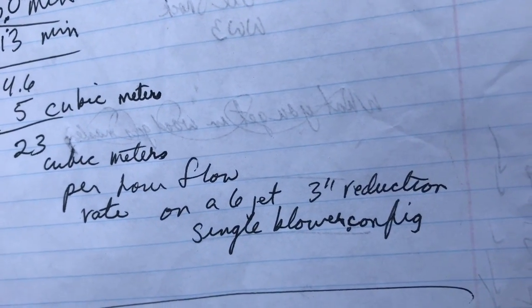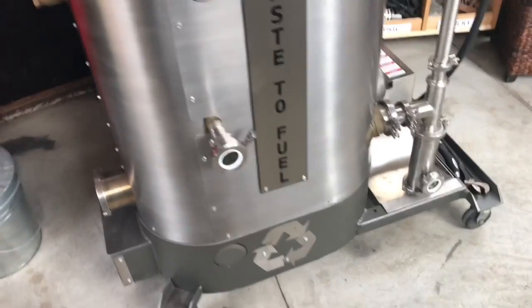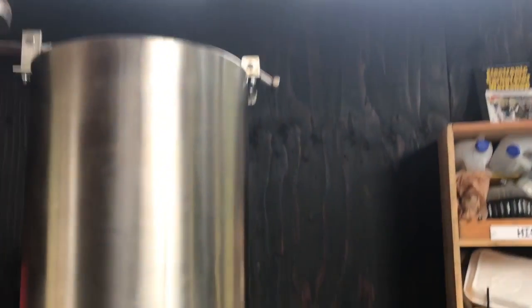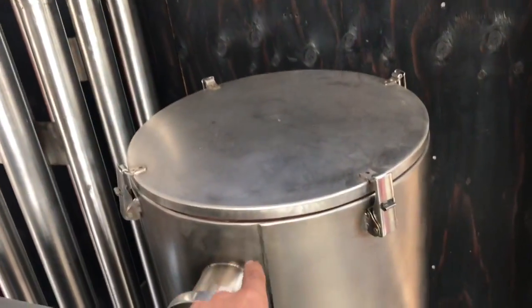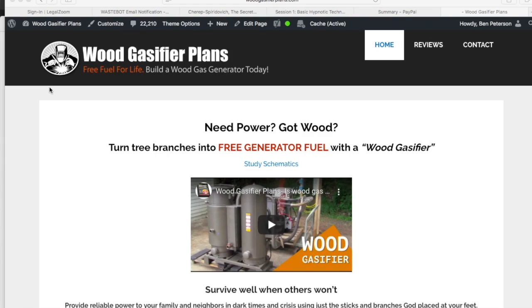That's on a six jet, three inch reduction, single blower configuration. If you've enjoyed this and you'd like to make your own energy, I strongly recommend this book I wrote a few years ago — it's called the Wood Gasifier Builder's Bible. This is the precursor to what you're seeing here today. The measurements in this book for the hearth and everything are exactly what we used here. The hot filter from the Mustang is what I used here, and the two-inch cooling tubes are the same. It has amazing reviews — check it out on Amazon or woodgasifierplans.com.